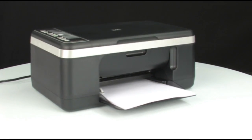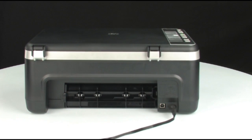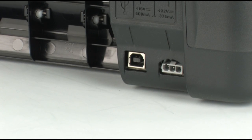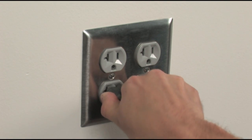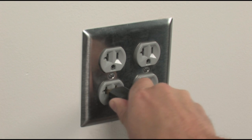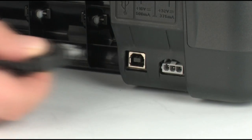Next, turn to the back of the printer. Without turning the printer off, remove the power cord. Unplug the power cord from the wall outlet. Wait 15 seconds — it is important to wait the full 15 seconds for this type of reset. Then plug the power cord into the wall outlet and reconnect the power cord to the printer.